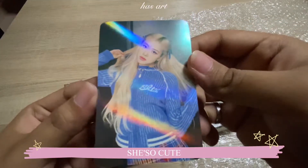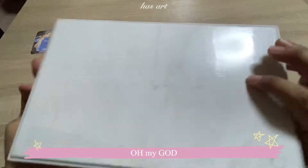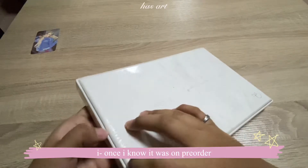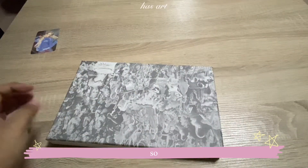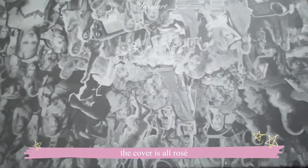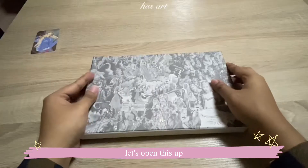Look at my girl, she's so cute! Let's put it inside the album. I'm so excited — I didn't even check what was inside because once I knew it was on pre-order I straight away ordered it. So the cover is all Rosé and it's all in black and white, very very cute. Oh, it's the same as the poster!